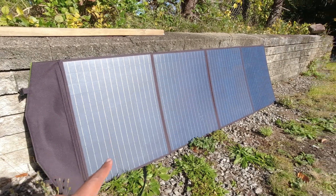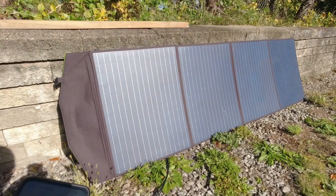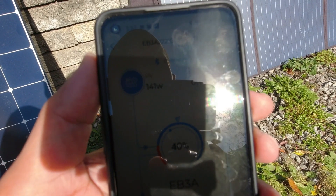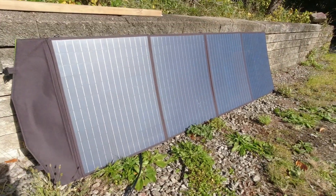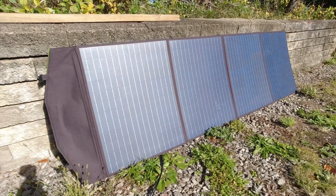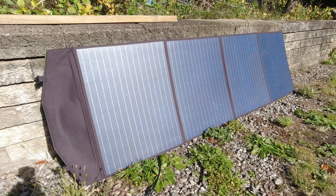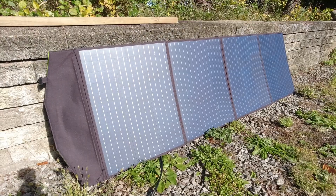The sun is just above the tree line and I'm getting 141 watts in this setup. I was getting a little more a few moments ago but it settled at 141 watts. I didn't do the can trick — I'm not super concerned about perfection, more about real-world results — but it's angled pretty decently.